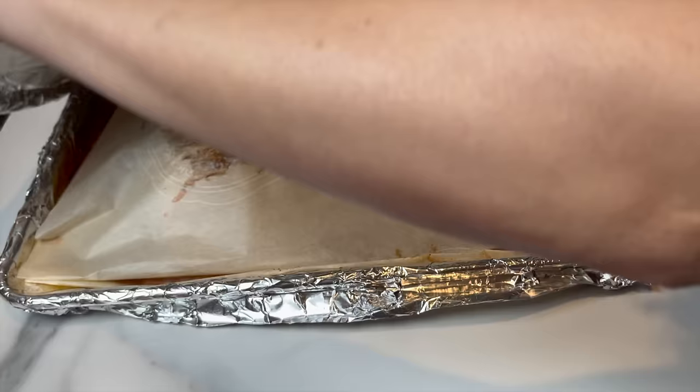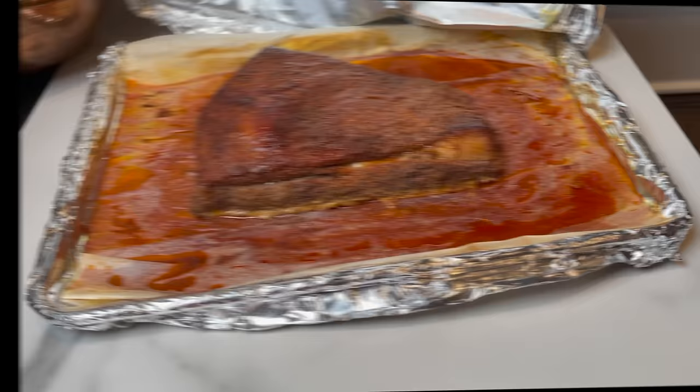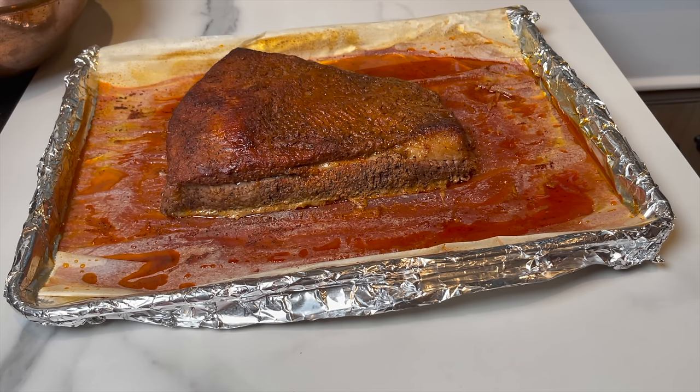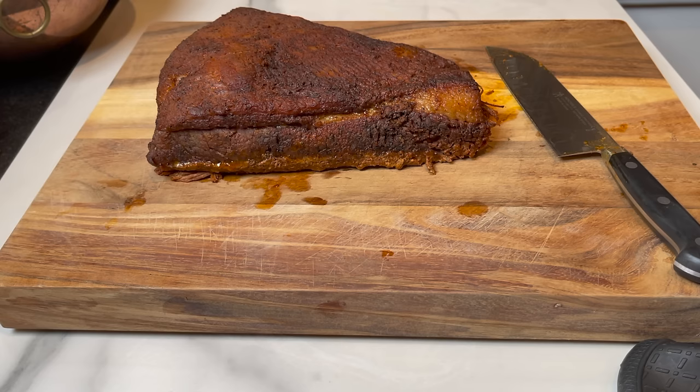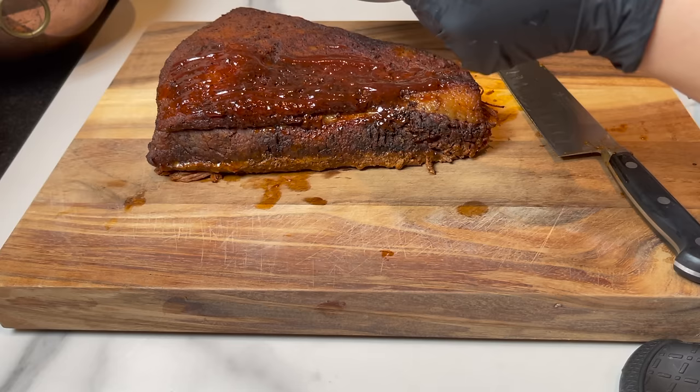I'm checking at five and a half hours — it looks almost perfect, so I'm going to put it back for another half hour. Make sure to cover it before popping it back in the oven. It's out of the oven and it looks perfect. I move it to a cutting board and leave it to rest for half an hour before cutting or slicing. I brush it while it's still hot with some good barbecue sauce — I make my own, but you can use your favorite.